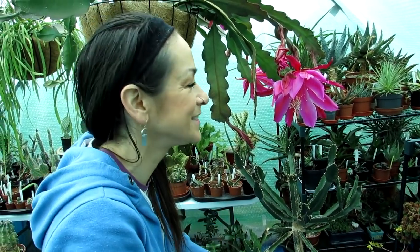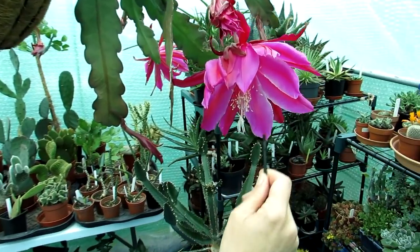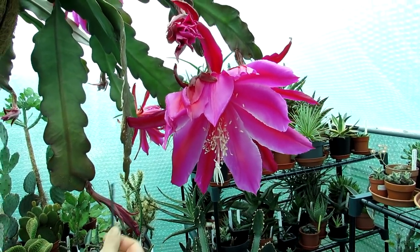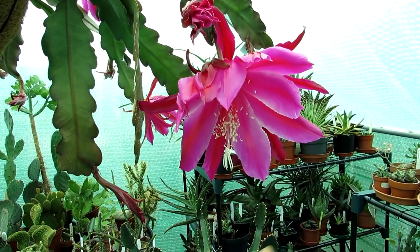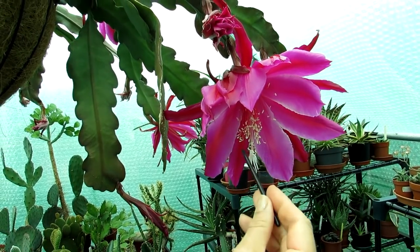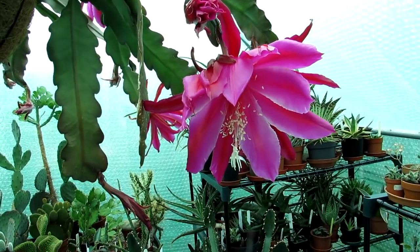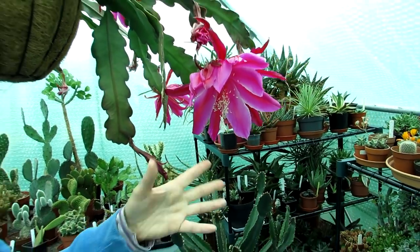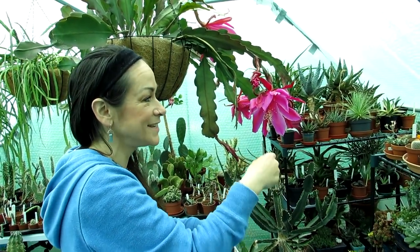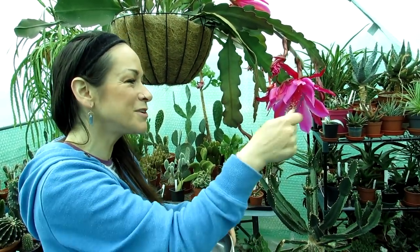I have never cross-pollinated these two together. The reason I'm cross-pollinating rather than just pollinating each with its own variety is that I already have these varieties, and cross-pollination between two different types of Epiphyllum has a much higher success rate than self-pollination. I'm not entirely sure why, but in my experience cross-pollination is consistently more successful, plus it's more exciting to cross the two.